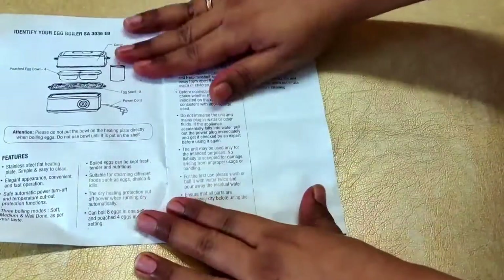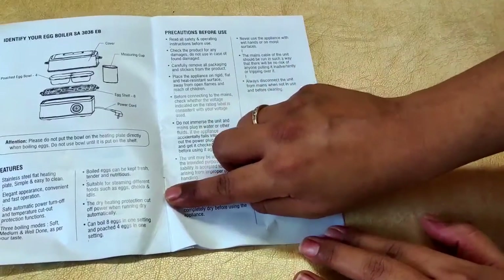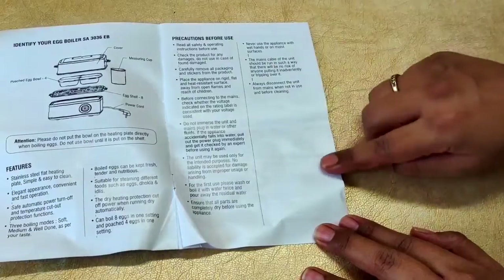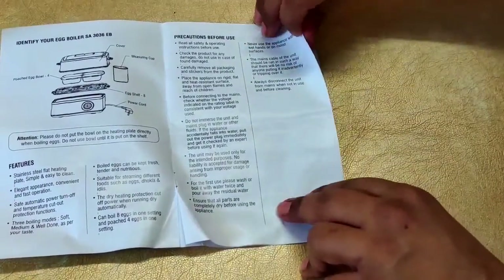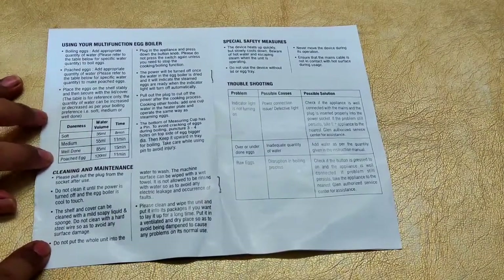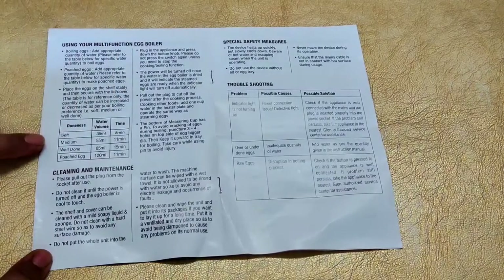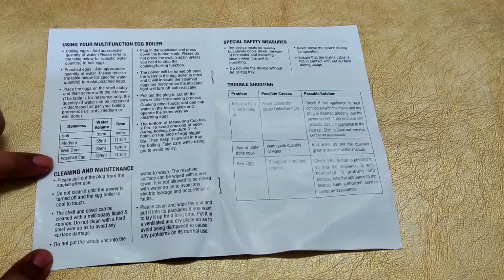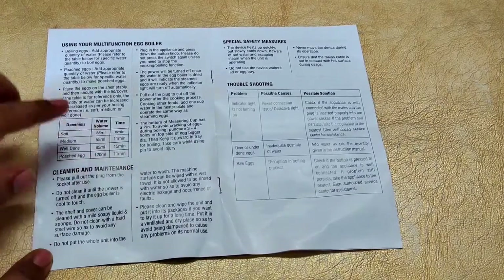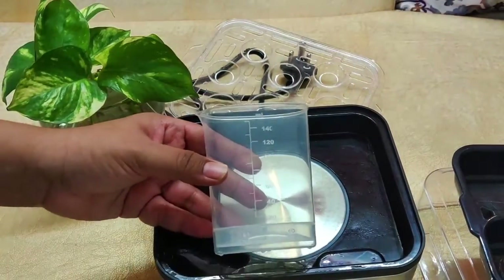We also get an instruction manual — a basic user guide that tells you what you get and, importantly, how much water to add for each egg type. For example, for a soft egg this amount of water is needed; for a medium egg, this much; for a well-done egg, this amount. Instructions for poaching are also mentioned. I suggest keeping the manual with the egg boiler so you always remember the water amounts for different eggs.